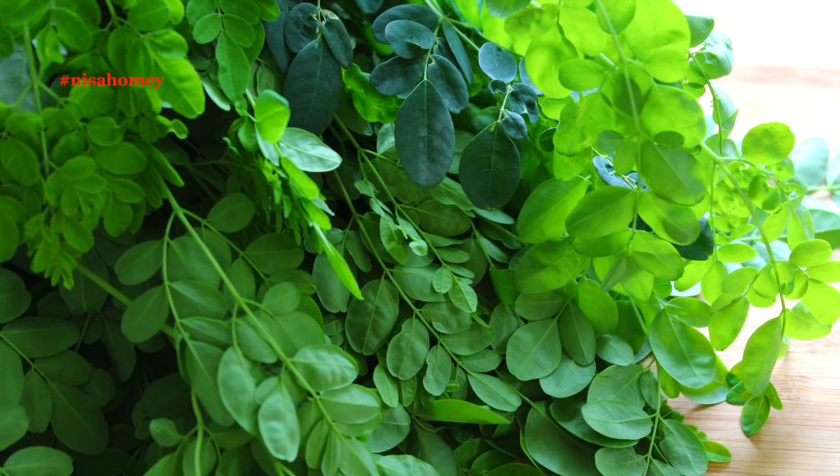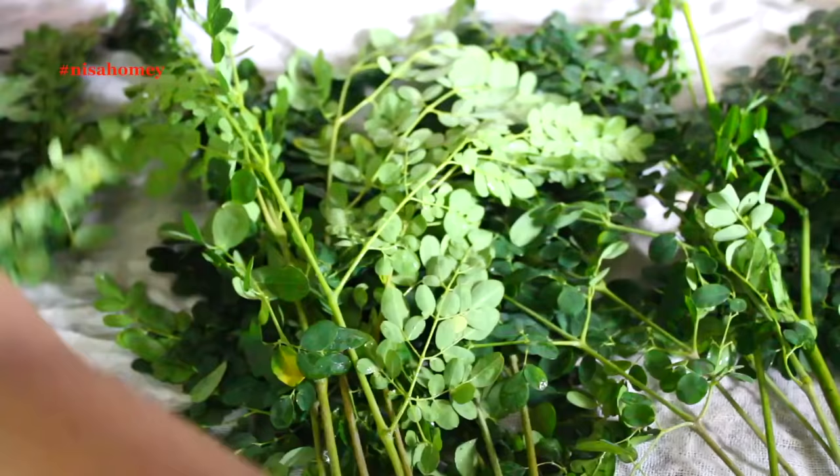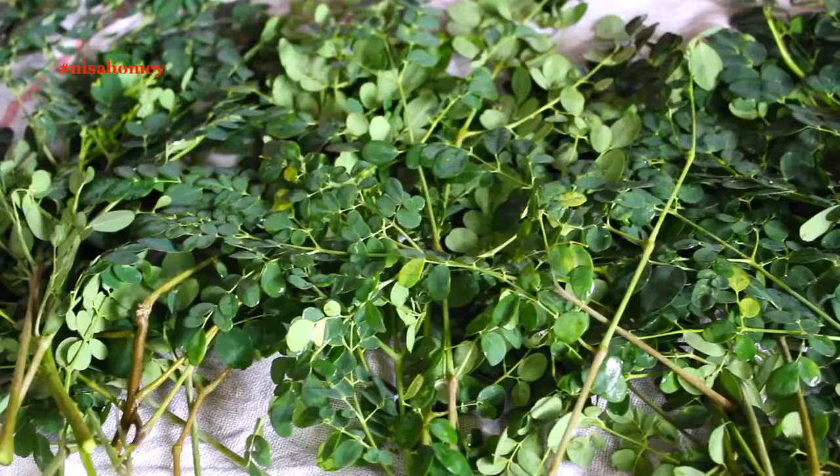These are some of the reasons why I include Moringa in my recipes. Now to make Moringa powder at home, first you need to shade dry the leaves. Once you get some fresh leaves, wash them thoroughly. Since Moringa is found in most backyards here in Kerala, it is completely organic, but there may be some dirt, dust, or even bird droppings on the leaves. So wash it thoroughly and spread it on a clean cotton cloth. You can also cover with a cloth to speed up the drying process.